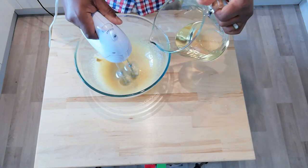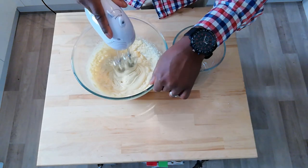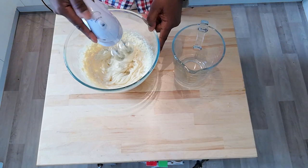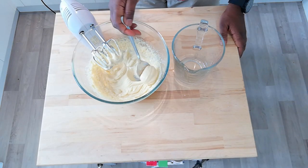If you add the oil a bit at a time and give it a good mix in between, bit by bit until all your oil is integrated, gradually the mixture will become thick, creamy and glossy.